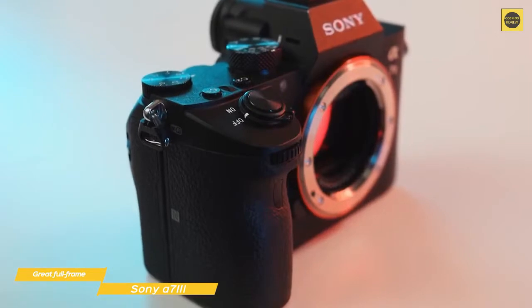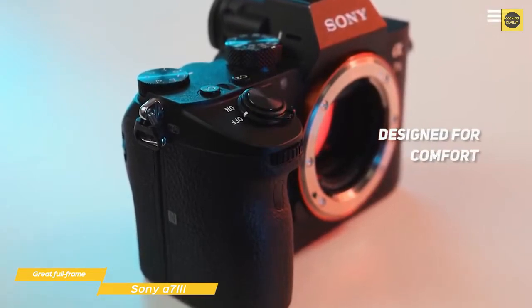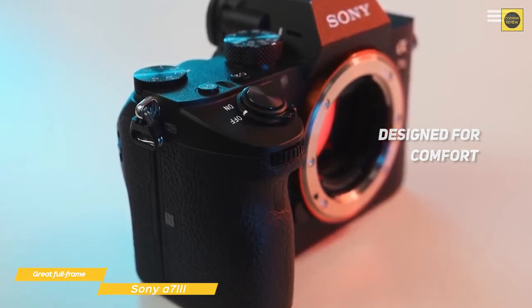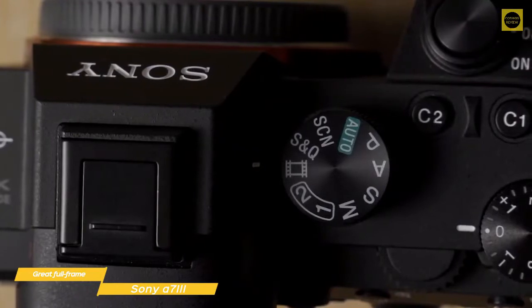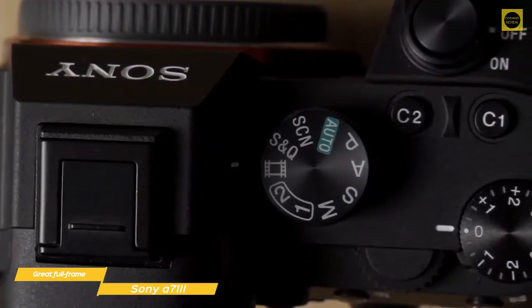The camera body of the a7 III weighs about 1.4 pounds and features a body and grip that feels very comfortable in the hand, even with a larger zoom lens like the FE 100-400mm attached. The control layout is intuitive and pretty easy to use, and if you've ever used the a7 II, the layout will be pretty familiar to you.